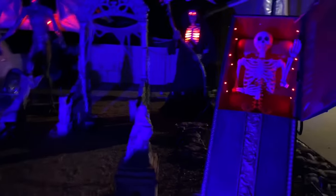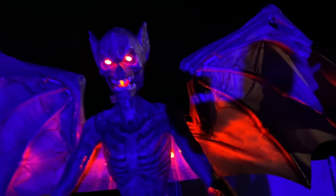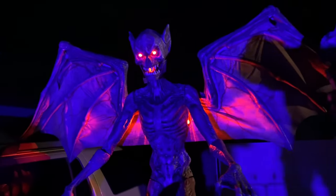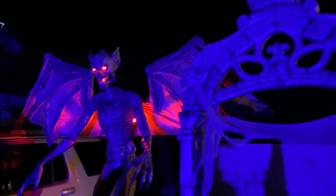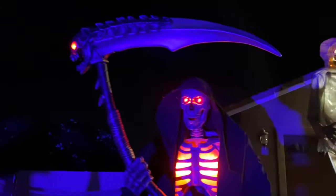Let's take a tour of our graveyard. Are you getting ready? Let's go for it. Oh my God, oh my God!